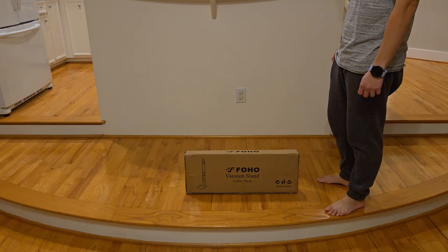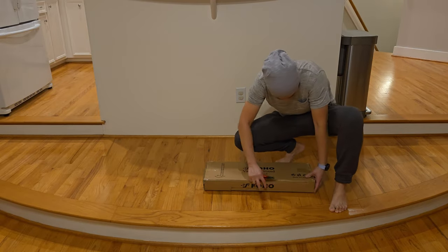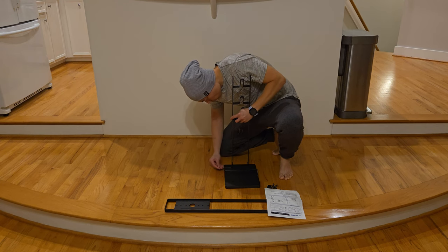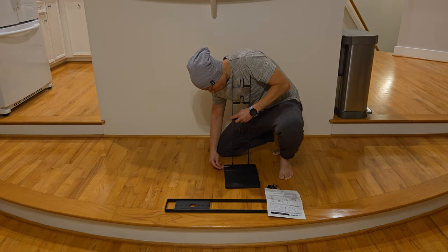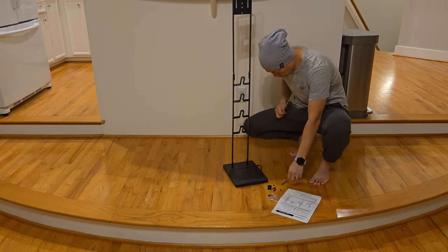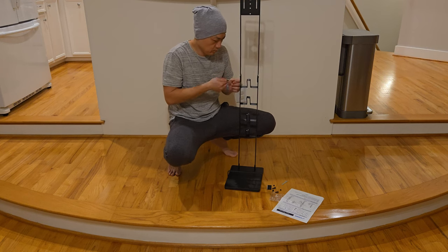Today I am going to compare the two. First, let's talk about the assembly. For the 4-hole stand, it is very simple — right out of the box, three pieces: the base, two brackets, and a bunch of screws and tools for you to hook them up. Installation is really straightforward; it's just a bunch of screws holding down the bracket to the base, and that's it.